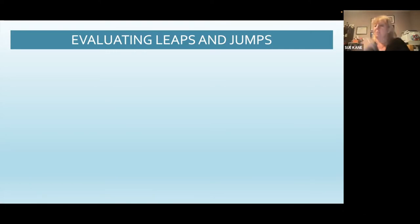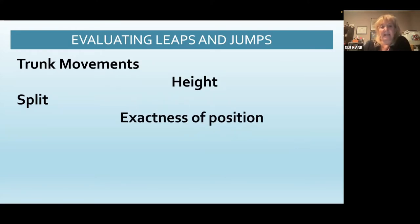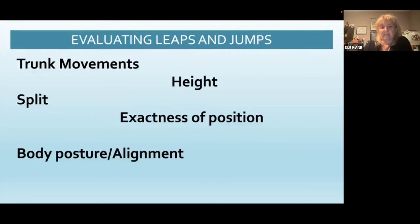Moving on to leaps and jumps. Remember, turning jumps: if 90 degrees or more is missing, you award the value part that's in the code. If it's a split element, if it's less than 135 it would be recognized as an abstract jump, maybe just an A. We don't want trunk movements between skills. We'd like to see the gymnast keep her body straight in nice alignment. We evaluate height, split greater than 135, exactness of position — splits and straddles parallel to the beam — body posture, alignment, and precision of turning jumps.